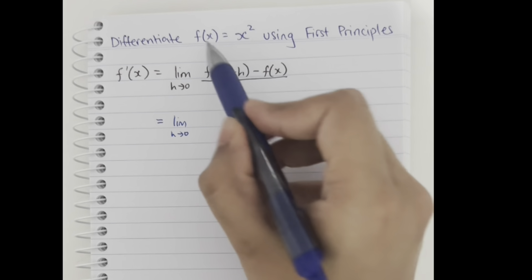Expanding (x + h)², we get x² + 2xh + h², then write the next part in as it is, divided by h, with the limit.